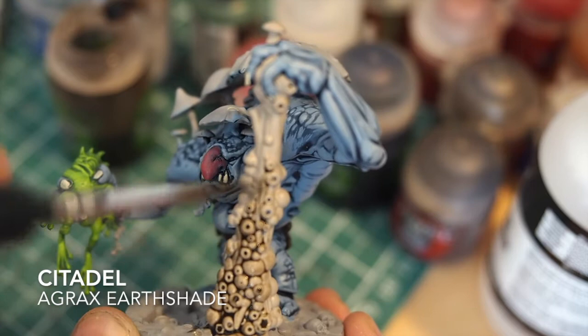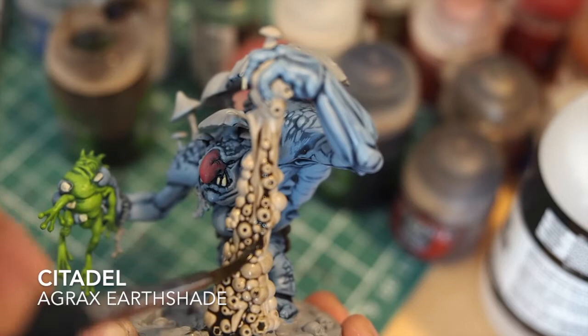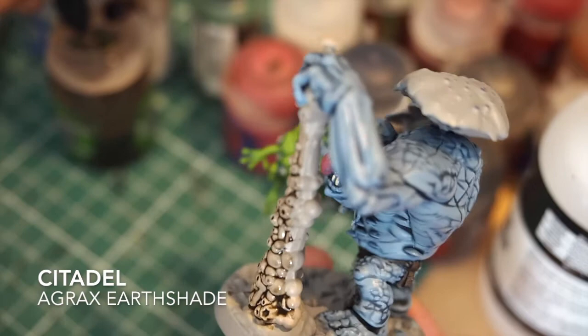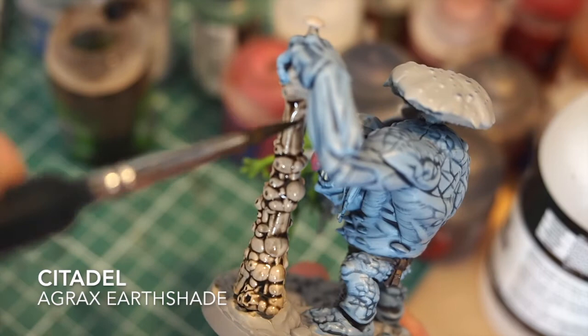I use colours like Vallejo Bone White or Army Painter Skeleton Bone for slight highlighting because they are light creams that don't detract from the miniature's colour. For the weapon I'm going to use a quick shade of Agrax Earthshade straight across - no thinning with this one because the earthy tones need to be nice and brown. When you put the mid-tones back up it's going to look and pop that much more. Be careful around the hands when shading because Agrax Earthshade is quite a dark brown and you don't want it on the skin you've worked so hard on.